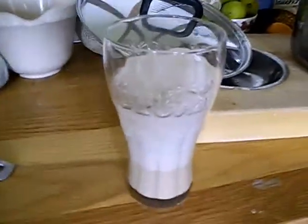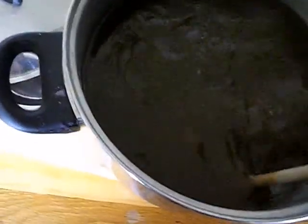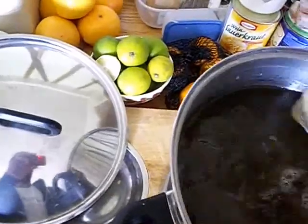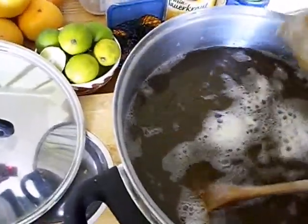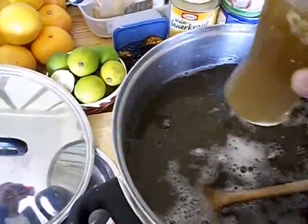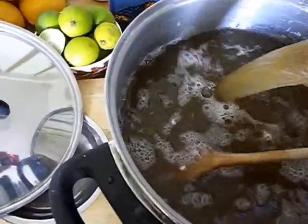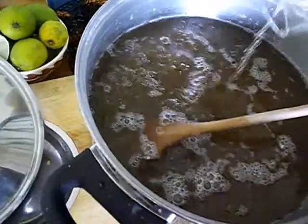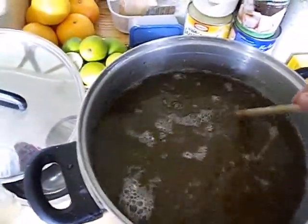I've let this yeast ferment for a little bit — about half an hour just to give it a starting head start. I've given the main liquid a stir just in case everything's settled to the bottom, to make sure all the sugars are dissolved. I'm just going to pour the yeast in and make sure it's well mixed in there.